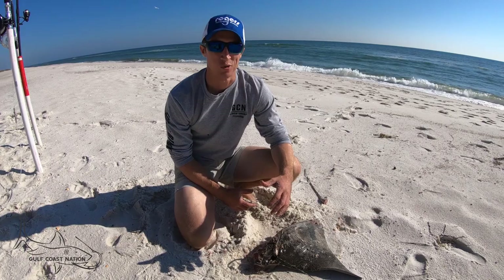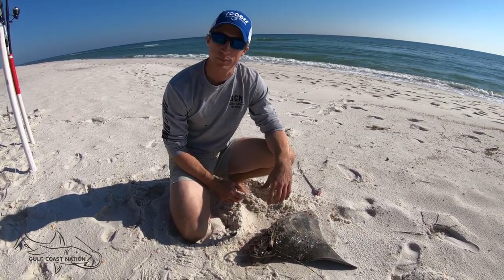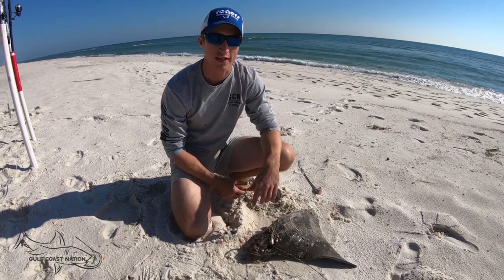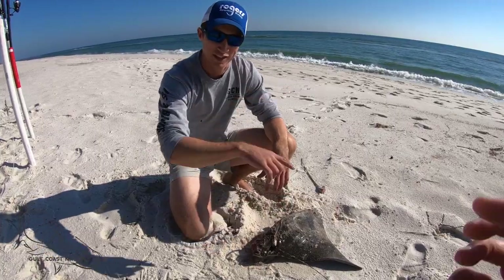So that's how we like to rig these baits when we're fishing for sharks off the beach. We're going to go get these baits out, go get some big sharks. If you guys want to check out those videos, be sure to check out our channel or these cards playing above you. Let's go.